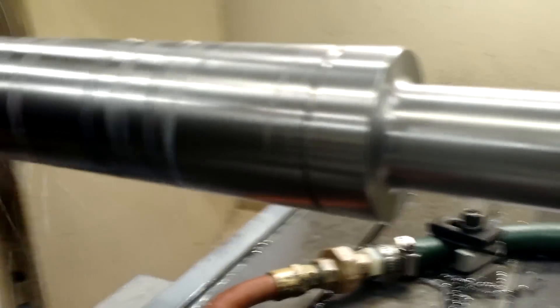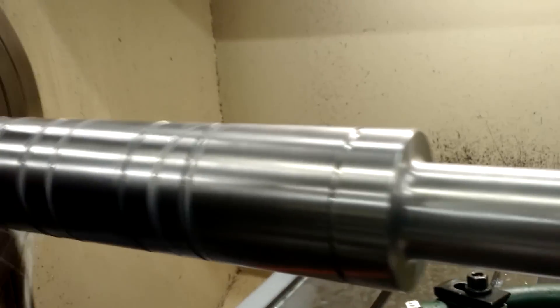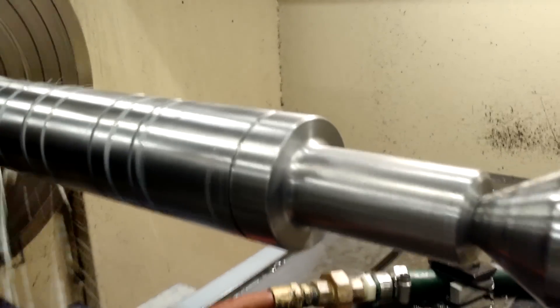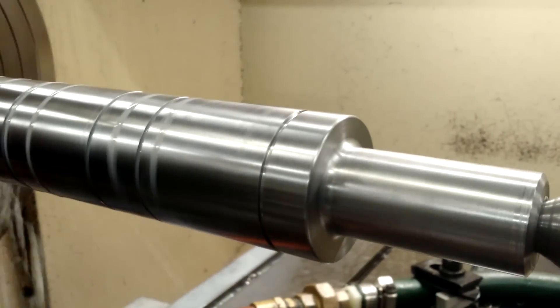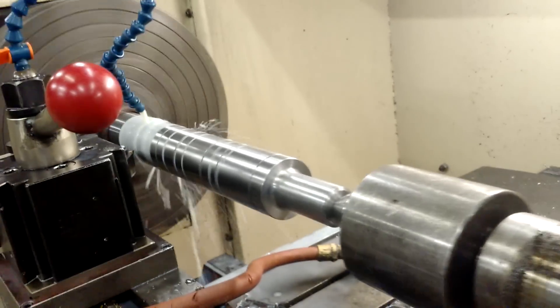Look at the radius in the corner — that's important because it prevents stress from breaking. It'll crack right there at the corner if you leave it square. So we always like to make sure to put a radius in those corners.